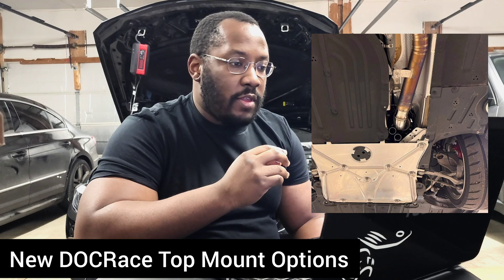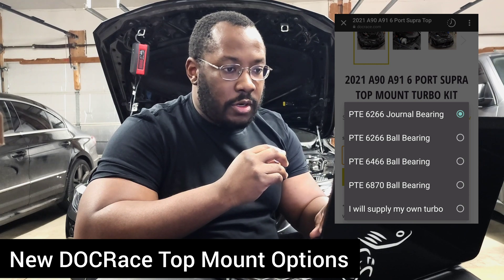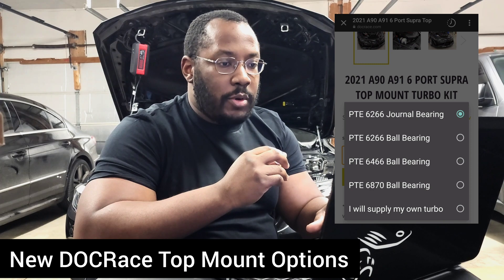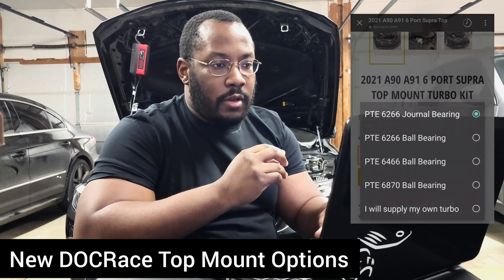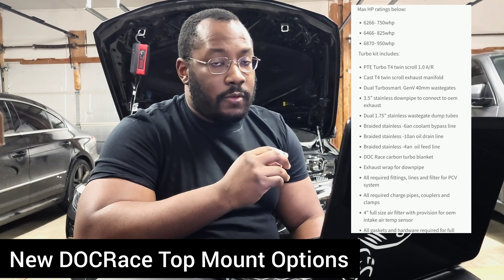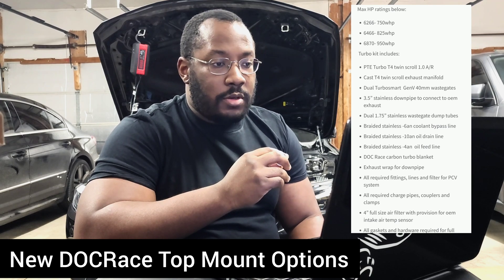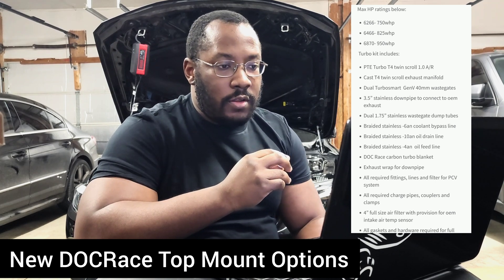If we go to his page, we can actually see a lot more information. He has several Precision turbo offerings, and this kit comes in a lot cheaper than the EFR kit simply because the Precision turbos are cheaper. You can even get a journal bearing turbo — which I probably wouldn't recommend — but that is a lower cost offering. The power ratings based on the turbos can support up to about 950 wheel horsepower, depending on supporting mods and the tune. If you have future goals for really high horsepower, you can run the larger turbo at a lower boost level and then increase it as you get better fueling, a stronger transmission, and all the other supporting mods you'd need.